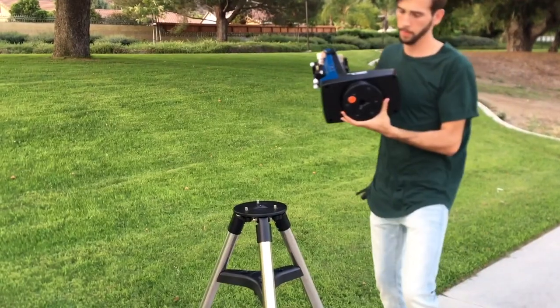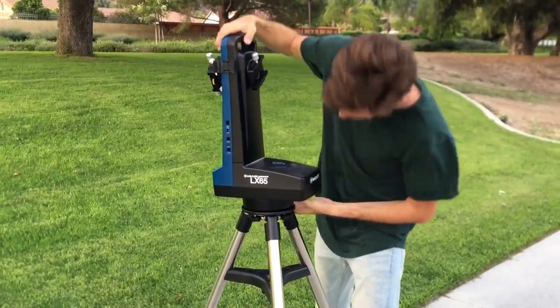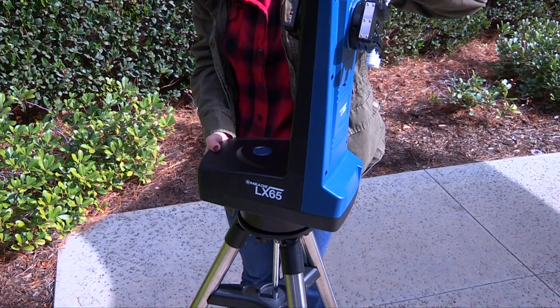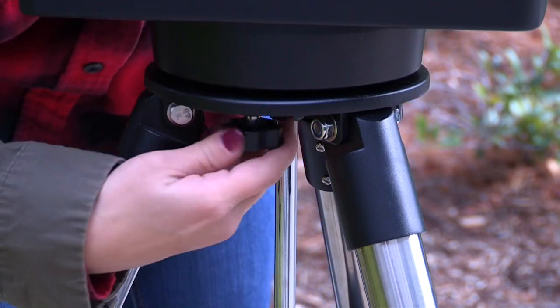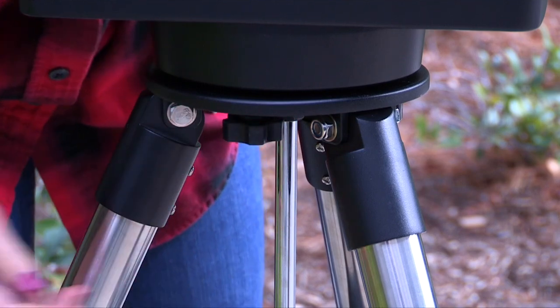If needed, further adjust the tripod height by extending the inner tripod legs until the top of the tripod is approximately level. Grab the LX65 carry handle and place the mount onto the top of the tripod head. Rotate the telescope head slowly until you feel the scope register on the center hub of the tripod head. Carefully screw the three attachment thumb screws located on the bottom of the tripod head into the mount base and tighten each attachment knob until firm.